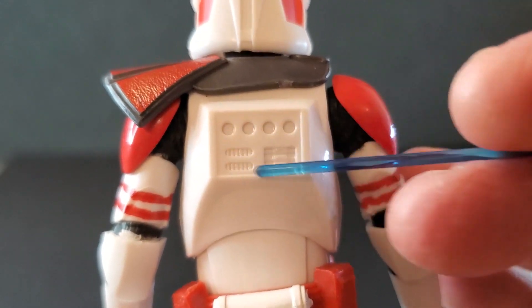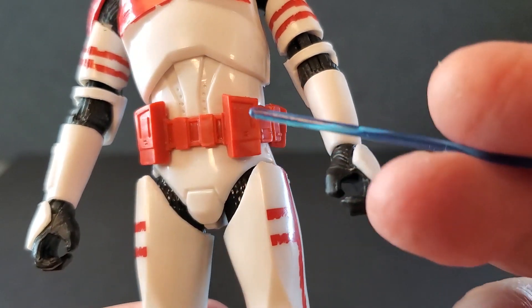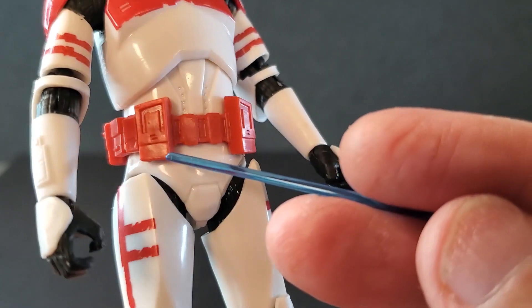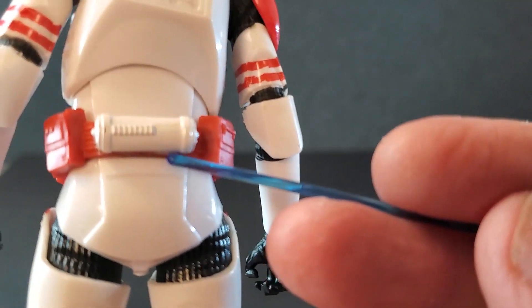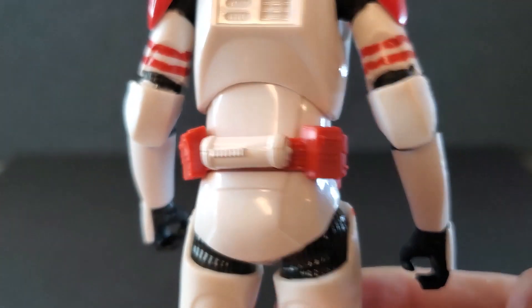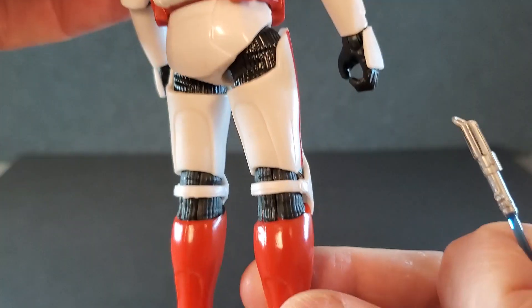On his back it's just more of what we've seen before. The belt is a classic clone trooper belt with some pouches and nice sculpt. It's all red except for the little thermal detonator back here. That looks really nice, and it is accurate to the show — red belt with this being white. Love it.